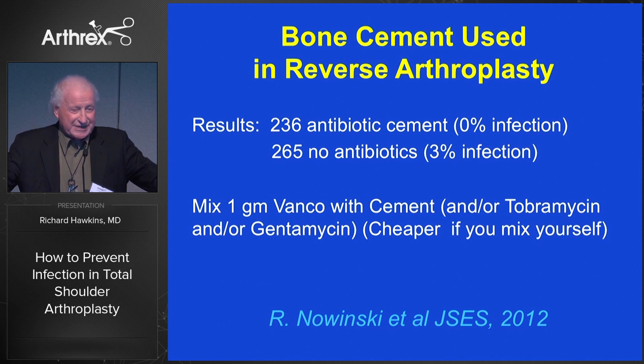How many of you use antibiotic-impregnated bone cement? It looks like the evidence suggests it's probably worth using. The simple thing we do is mix a gram of vancomycin in the cement. Some cement comes with tobramycin and gentamicin already embedded. The cost difference is rather significant financially.